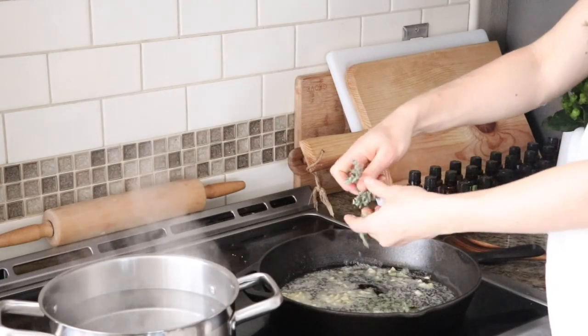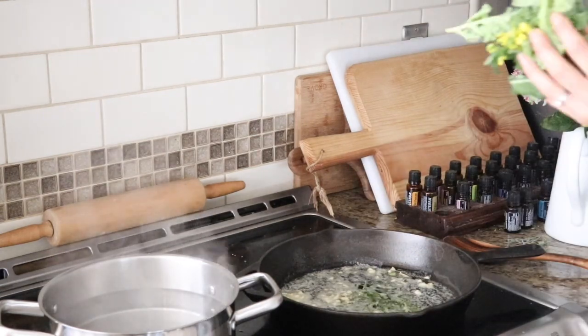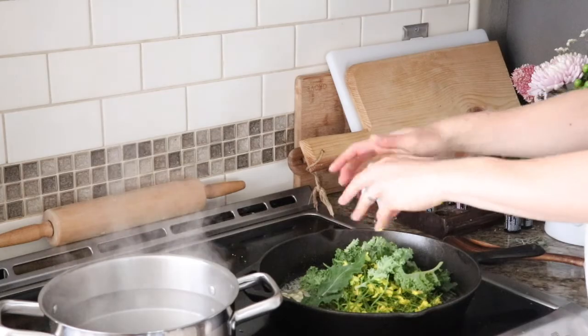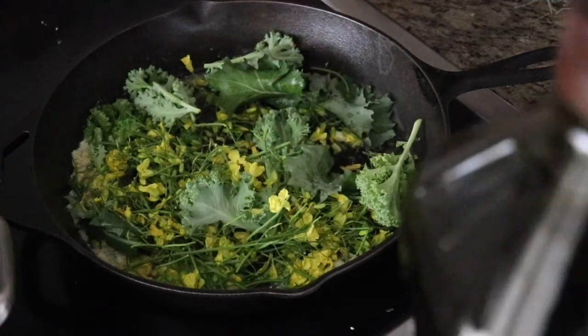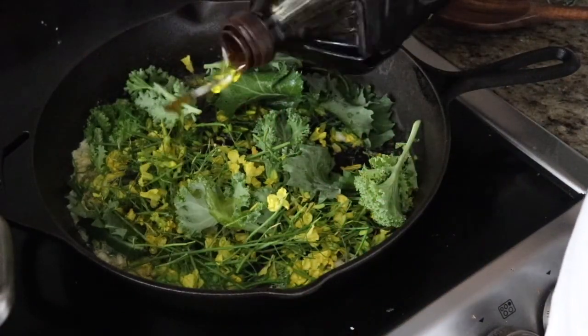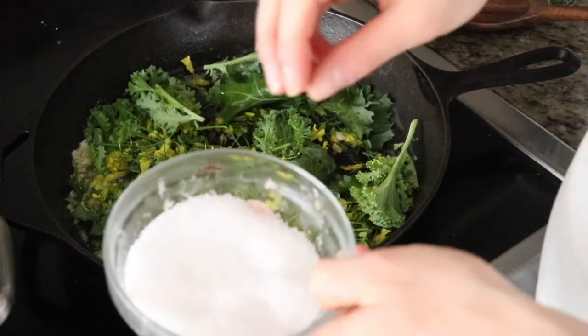Now that the garlic is mostly cooked, you want to go ahead and add your kale leaves. Give them a good stir. I think I overestimated how many kale leaves I actually had, so I'm going to add some olive oil — you can add more butter if you like — just make sure you have enough in here to get them good and sauteed. Add some salt and pepper.